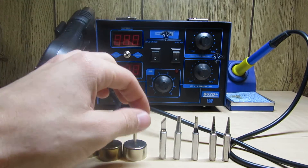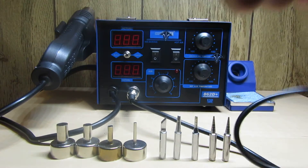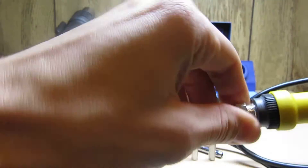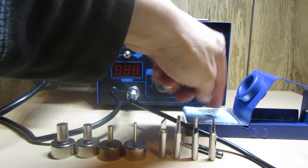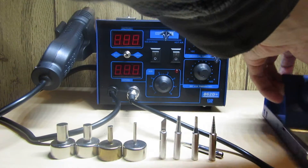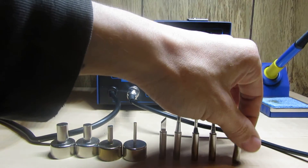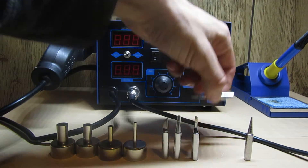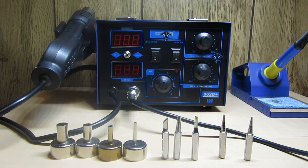You get this little IC remover tool, which I'll never use. You get the station, your soldering iron that comes pre-installed with a tip. You get your solder holder station with the sponge and it's got these little holes in the top. Next you get your tips - you get the tip on the soldering iron plus five more, so you get a total of six tips.